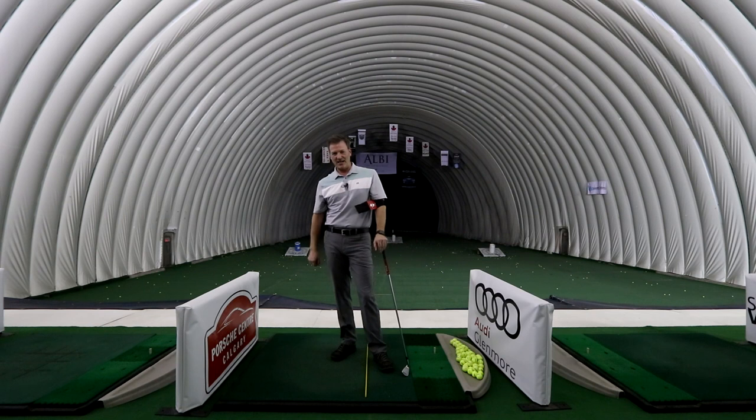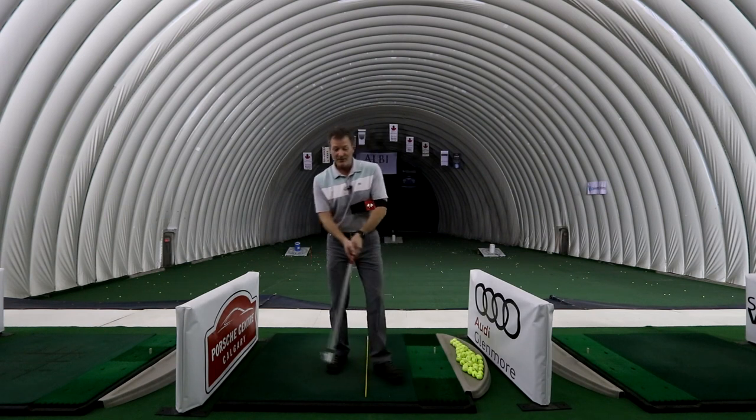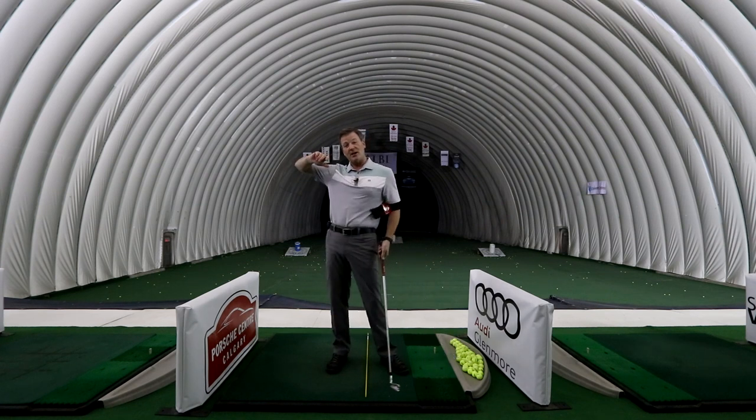Hi, Terry here at the Golf Dome for the National Golf Academy. I've got a great tip to make sure your arms are not flying all over, called a chicken wing or a flying elbow.